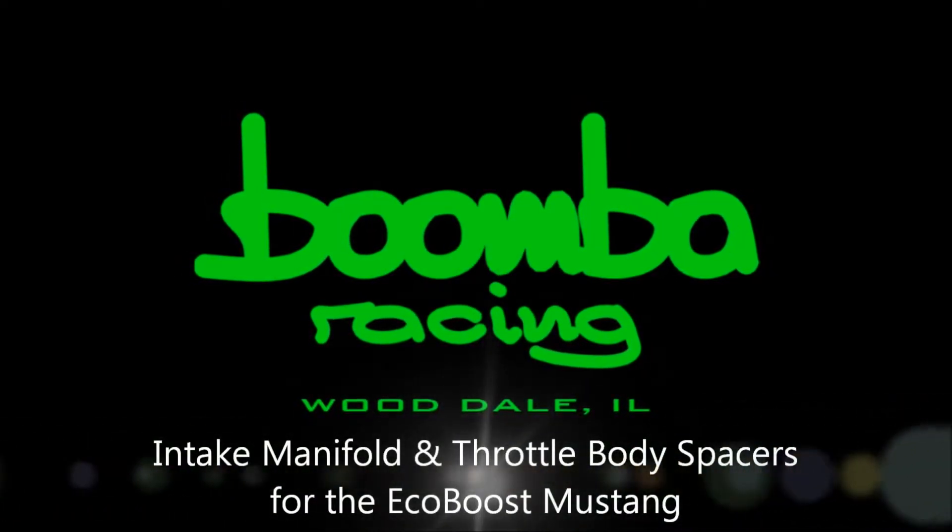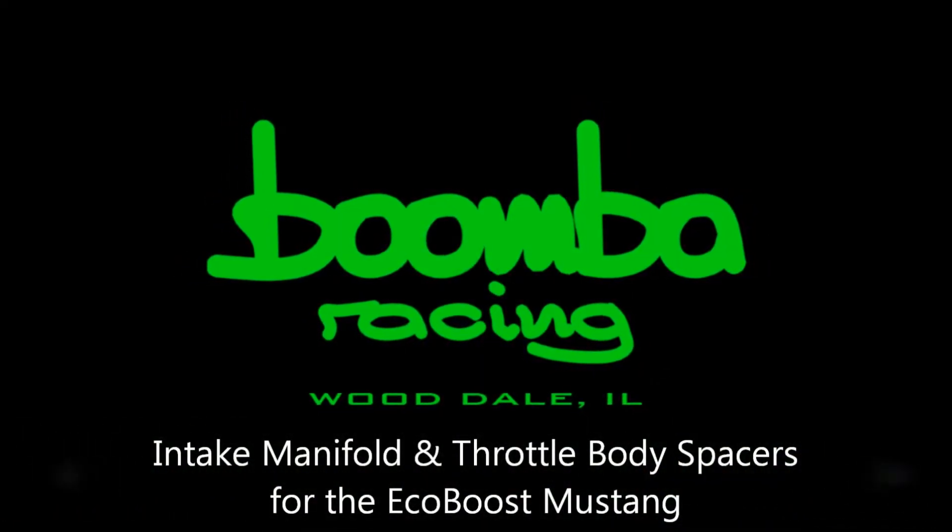Mike here from Boomba. I'd like to take a minute and talk to you about our intake manifold spacer and throttle body spacer for the Mustang EcoBoost.